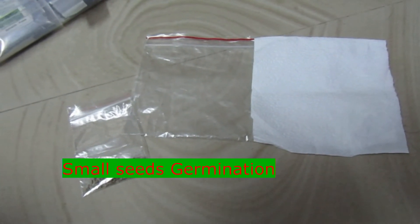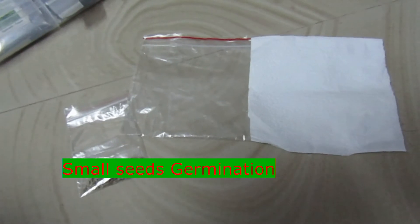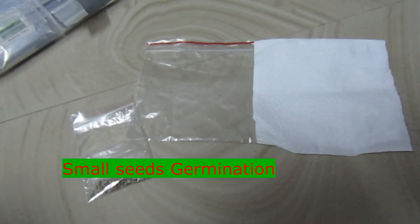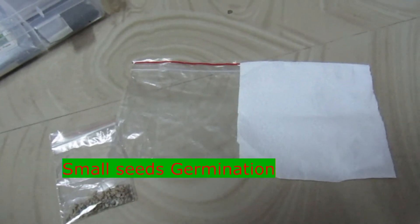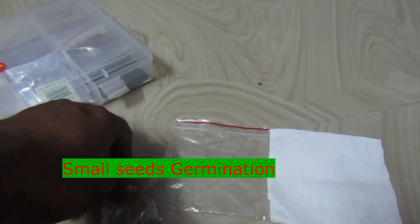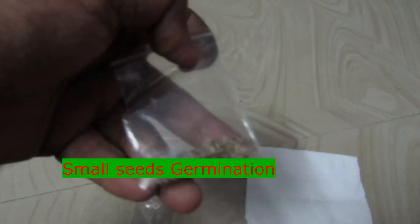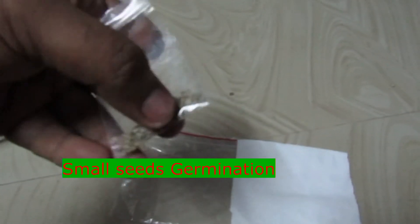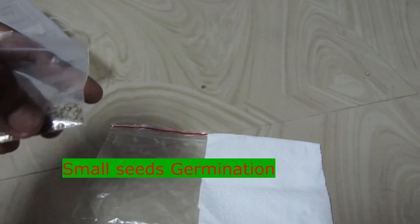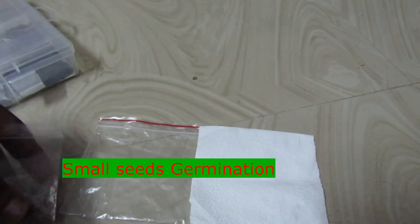Hello friends, in this episode we will talk about this week's update. We have small seeds like tomato or strawberry, and we have these small seeds in the box.